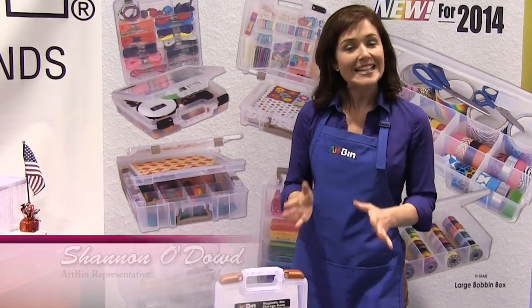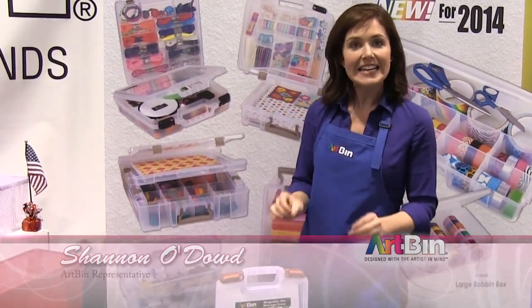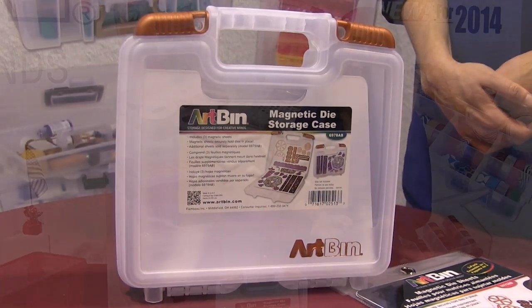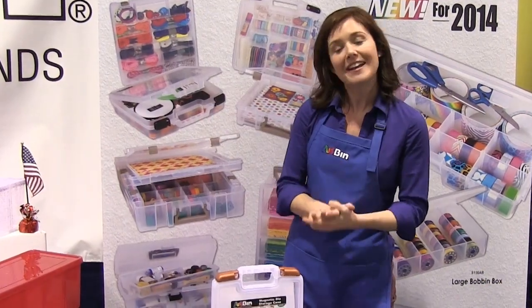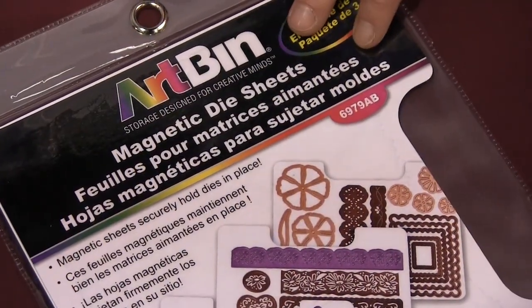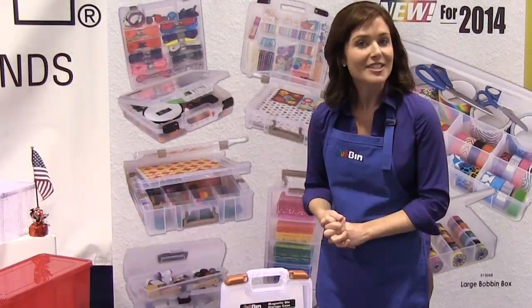Keep all your fragile and easy-to-misplace metal die cuts neat and organized in this translucent, acid-free, polypropylene storage case that comes with three magnetic die sheets. This case will hold approximately 21 sheets, which can be purchased separately if more die cut storage is needed.